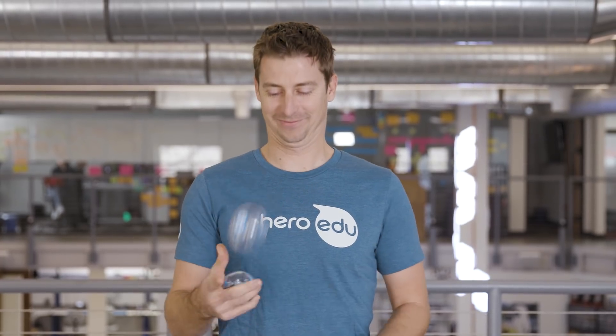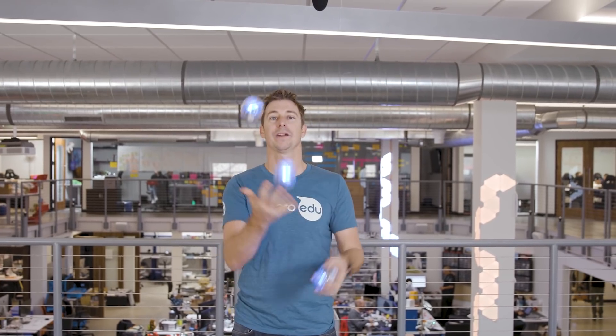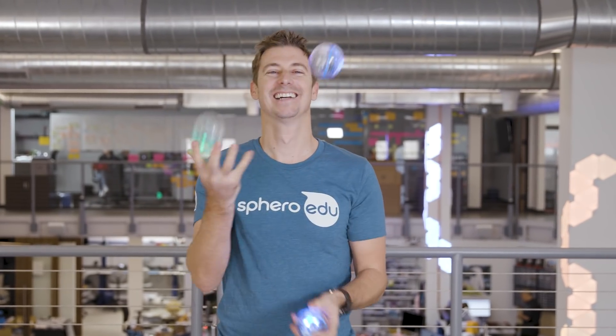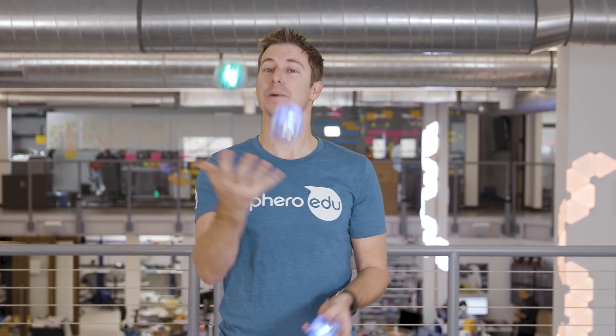Let's juggle! Notice how the balls will go green when they're in free fall. You may not be able to notice this, but if I throw them high enough you will. And you can hear the counting. Why are they counting, Bill? Each time I cycle through a juggle, you'll get a count.